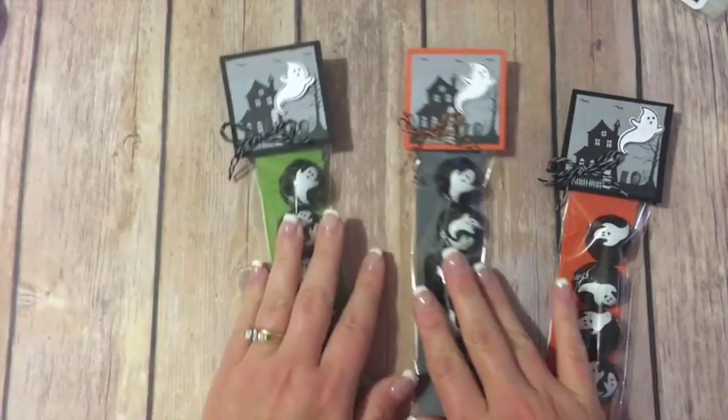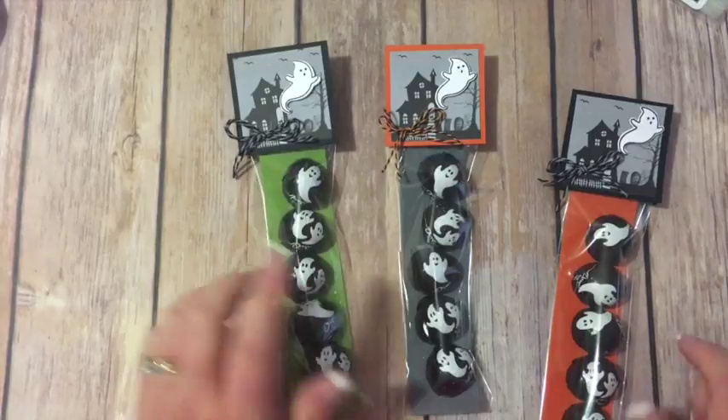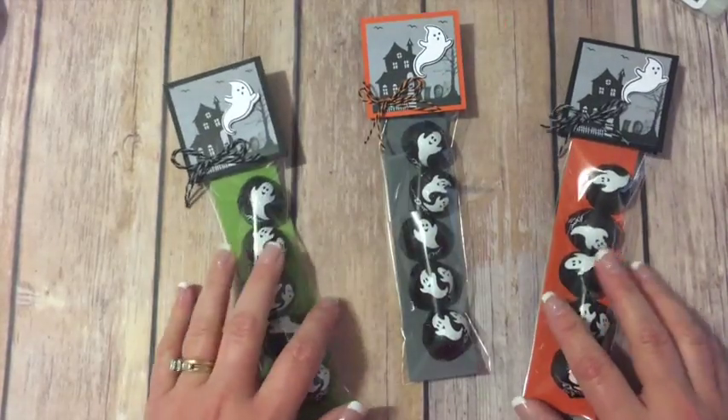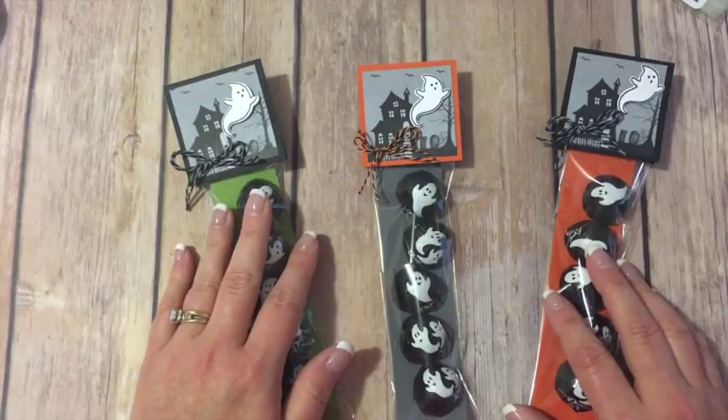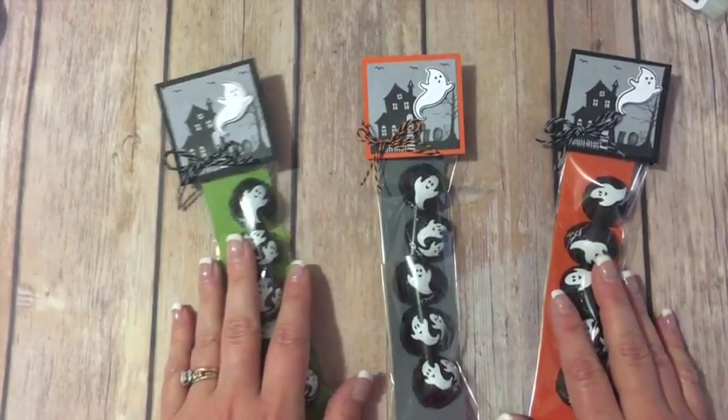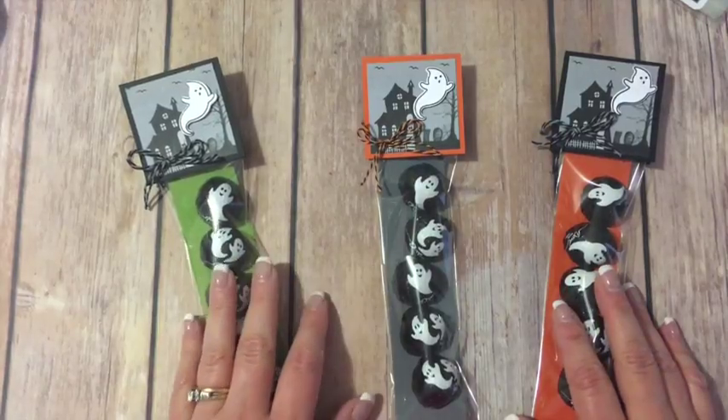Isn't that cute? I just love this little treat bag and it's so simple to make. Here's a couple others that I made — this one I used some old olive because I thought that's a good color for Halloween as well. Those are super simple and I really, really love everything in this holiday catalog. So please hop over to my blog and check it out. Thanks for visiting, bye bye.